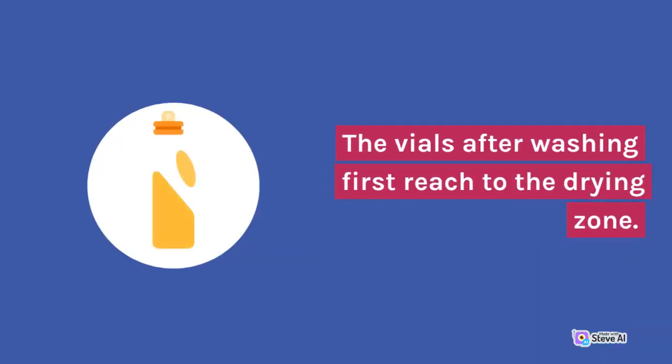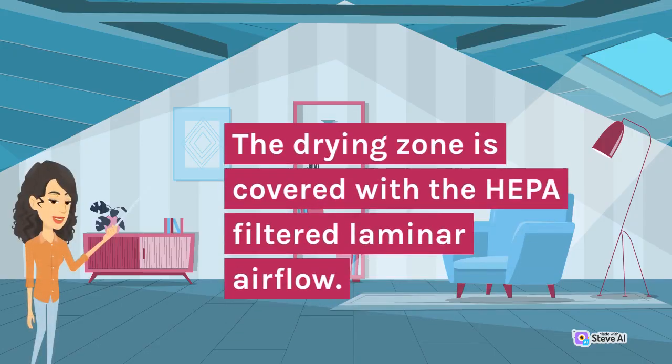The vials after washing first reach the drying zone. The drying zone is covered with HEPA filtered laminar airflow.